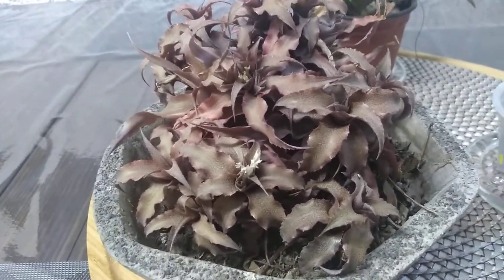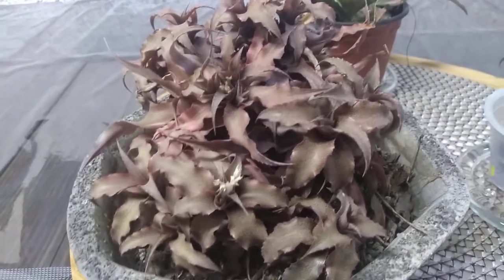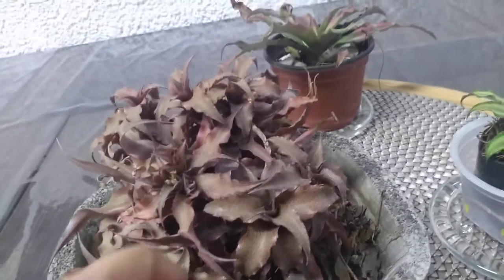Hay plantas delicadas que yo ya no compro porque no quiero que se mueran. Entonces que se las lleve alguien que sepa cuidarlas. Hay otras que digo que me las llevo.